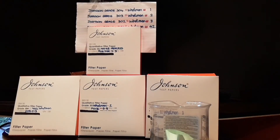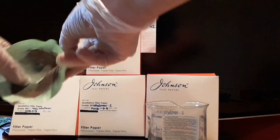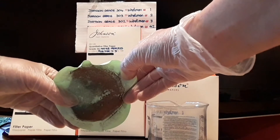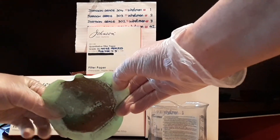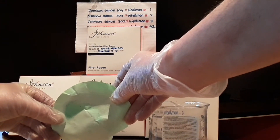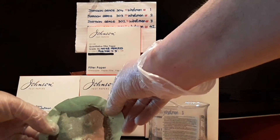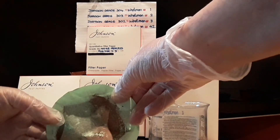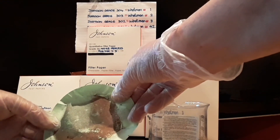Here I have an example of a used Johnson's 351 grade filter, which is equivalent to the Watman number 42 filter. As you can see, I filtered some very fine particles from a pregnant gold solution. It was a very dirty solution, but after filtration the solution was crystal clear. On the opposite side of the filter, absolutely nothing passed through. I was very impressed with this filter. If you have fine particles to filter, I highly recommend the Johnson grade 351, equivalent to the Watman number 42 ashless filter.